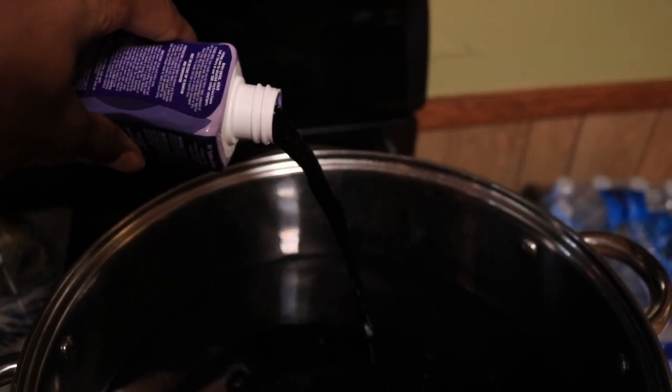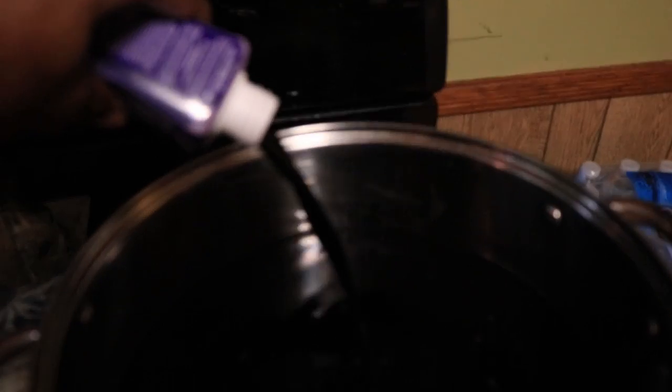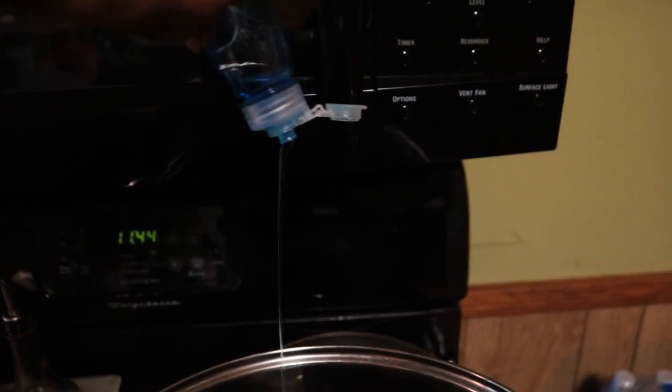Now you just need to pour your water in the pot, heat that thing up, and let's get it popping. Now I'm just dunking the shoes in there.